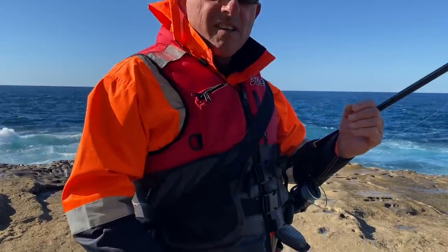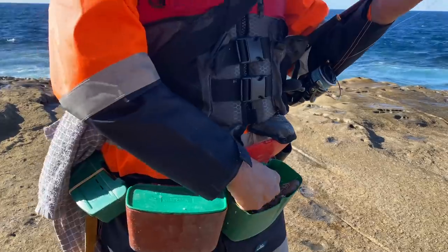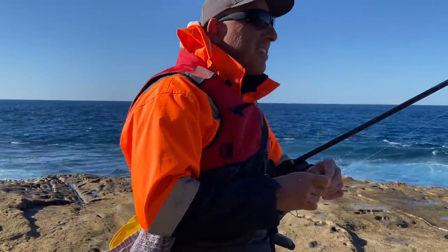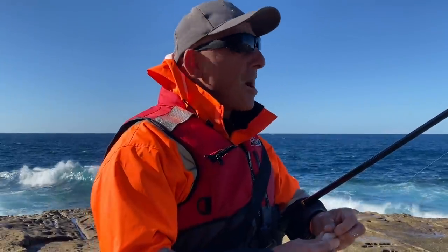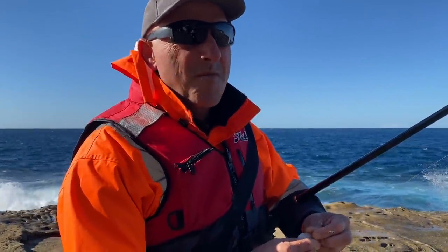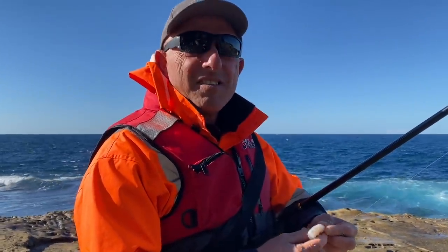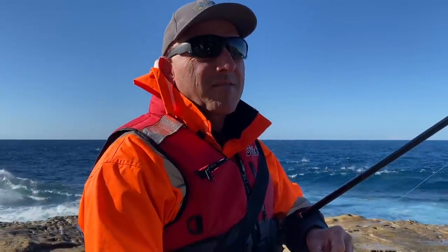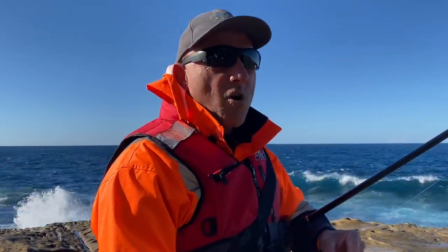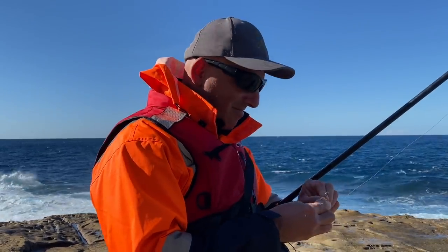There's my burley, and there's my prawns, which I'm going to peel as well. It's optional if you want to peel them. Sometimes you don't want to peel them — there's too much vermin out there, meaning too many small undesirable species that just peck your bait to nothing. So you're better off keeping it unpeeled. But a rock blackfish prefers peeled.